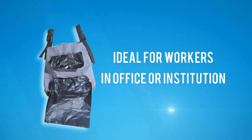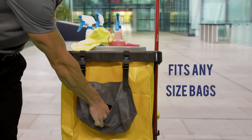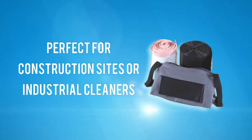It is ideal for janitorial workers in an office building or institutional environment. Our one pocket teabag fits any size of rolled trash bags and is perfect for construction sites or industrial cleaners.